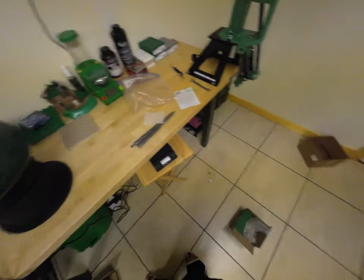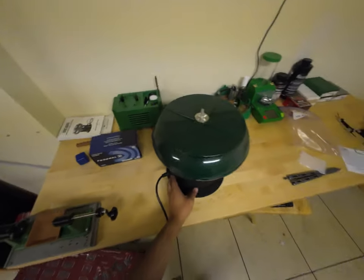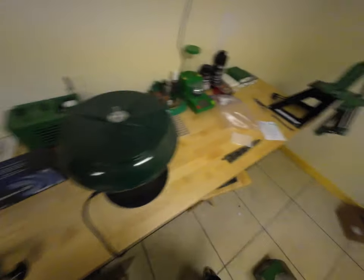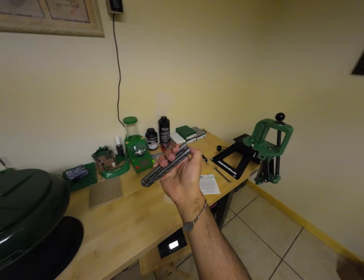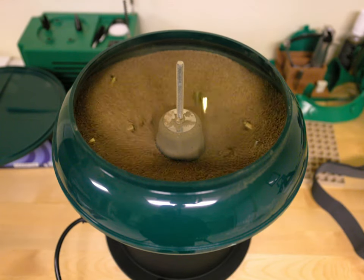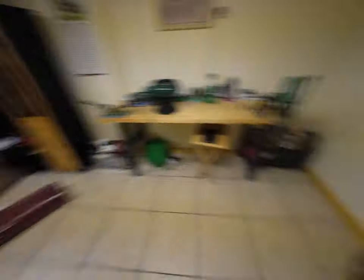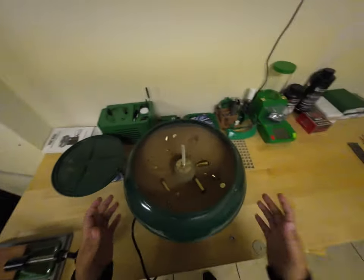I'm going to let that sit for an hour or two. It's 6:30, so I'll let it sit and then continue — probably tomorrow — because I'm going to go play Monopoly with the family.